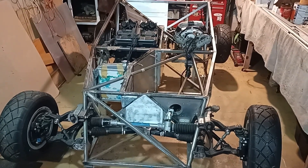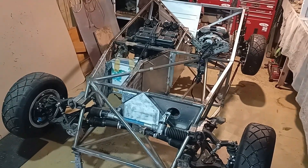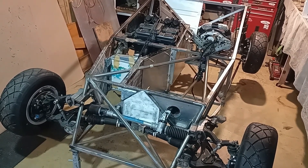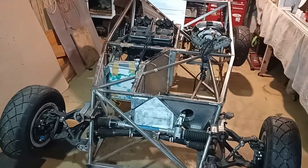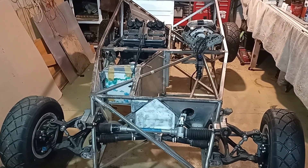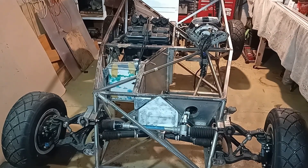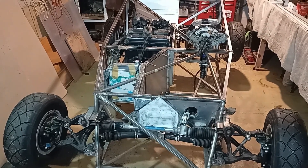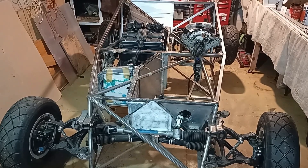Welcome to another chapter on my bike engine car. It's powered by a Suzuki RF900 engine, which is a baby GSXR engine. It's about as small as a car can be. The engine, as you can see, is to the right of the driver to make it even more compact. I have about 130 horsepower in a car which is weighing in at about 370 kilograms.